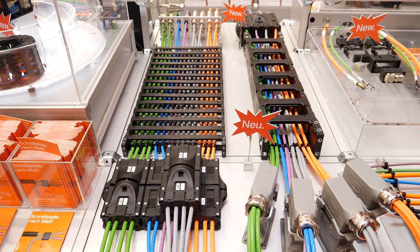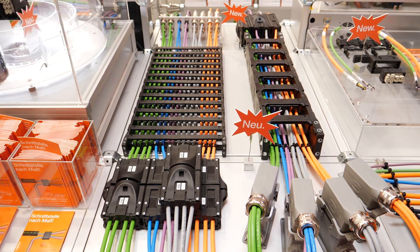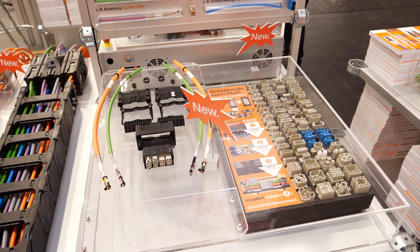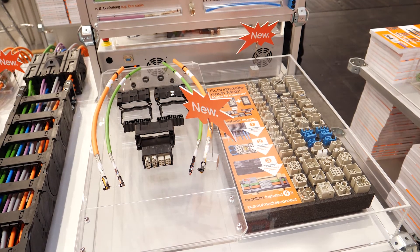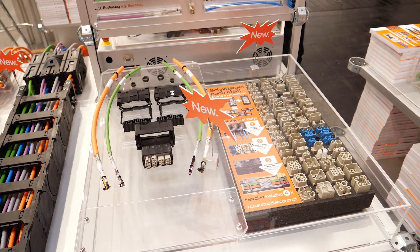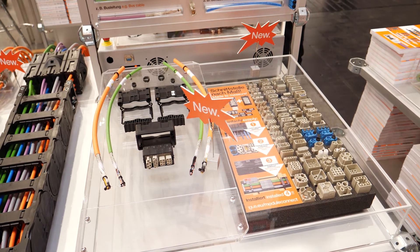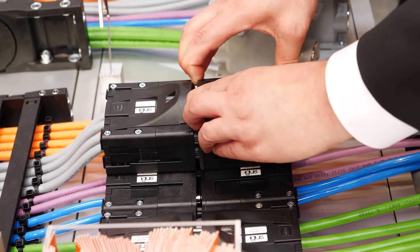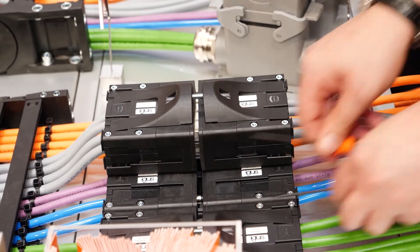Here we are at a new product that will save you lots of time, as we know from our ready chain friends: Module Connect. Instead of many individual connectors, you have one connector module that you can easily extend. All the modular connections can be easily combined with various Harting-Han modular inserts, and you can connect and disconnect the modules within seconds.